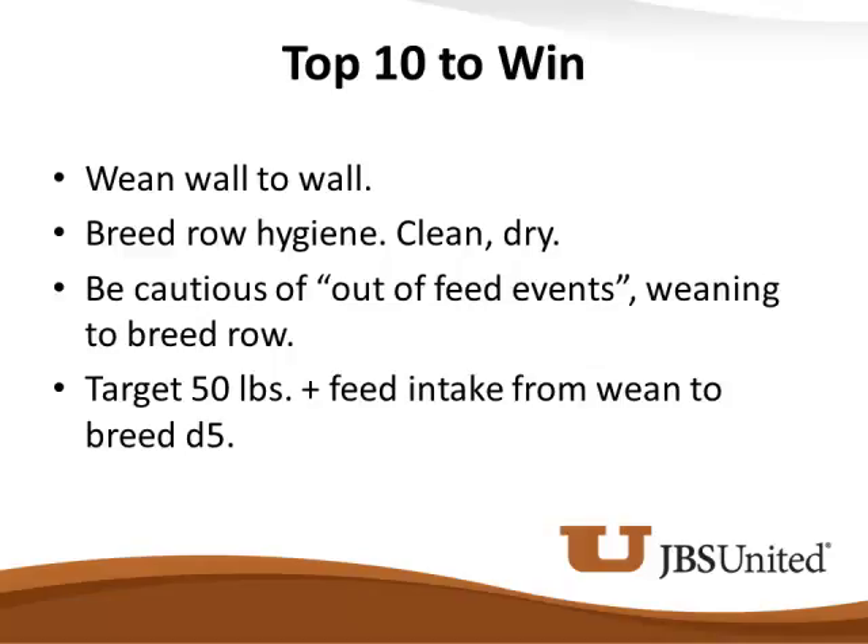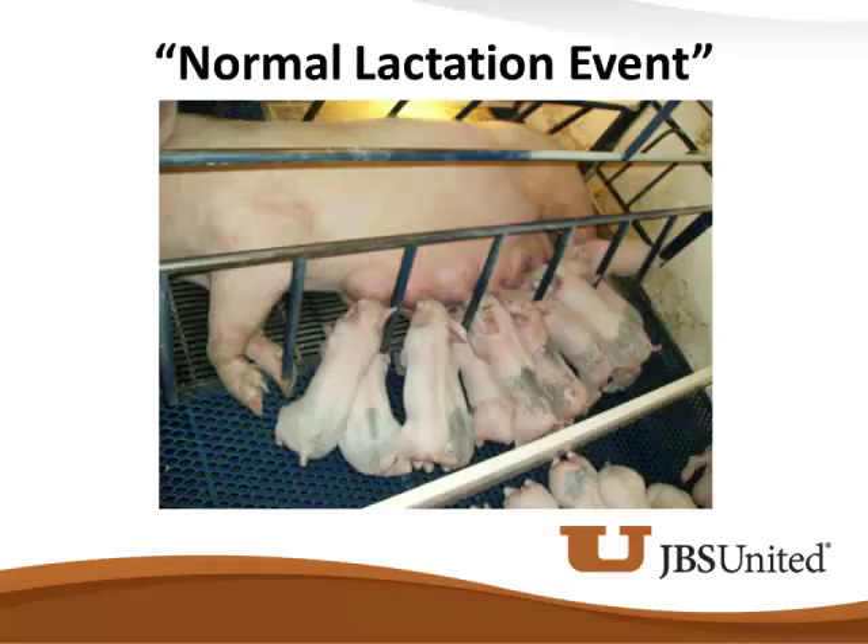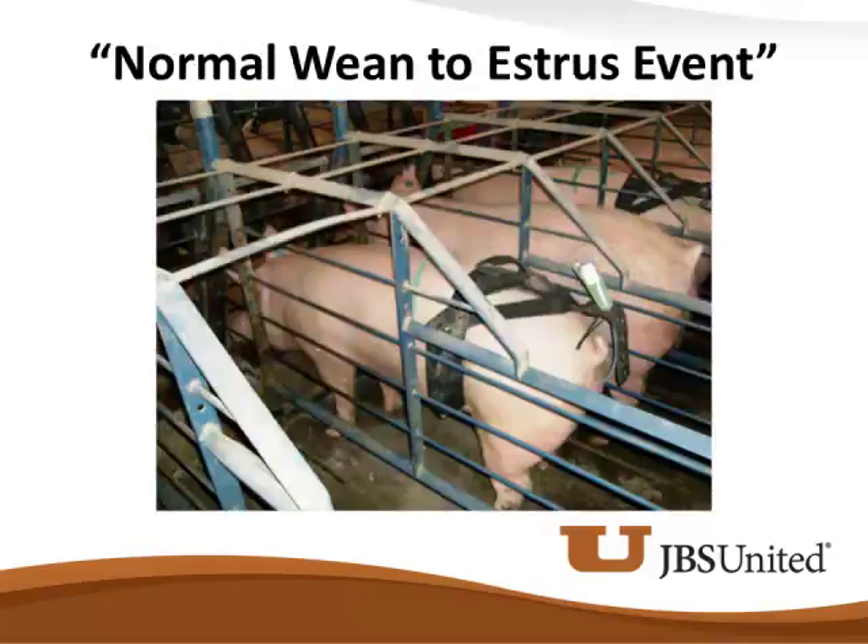Will these sows eat 50 pounds from weaning to day five? Absolutely they will, but we have to manage it. We're letting our equipment and facilities manage us. Our goal is that we have a normal lactation event so we can facilitate a normal weaned-to-estrus event. If we don't have a normal lactation event, the odds of a high percentage of our sows having a normal weaned-to-estrus event are not very good.